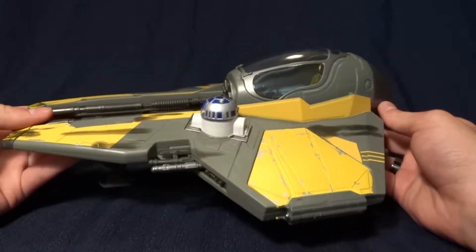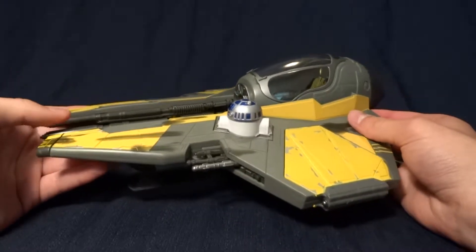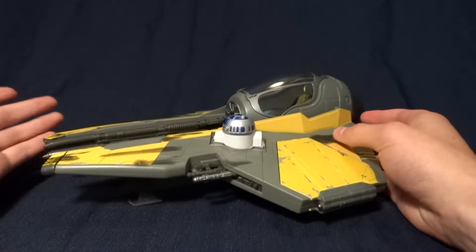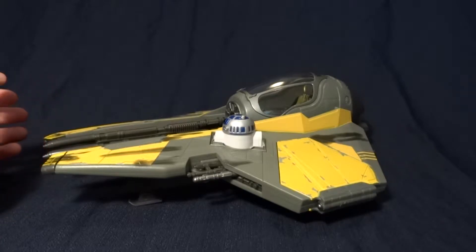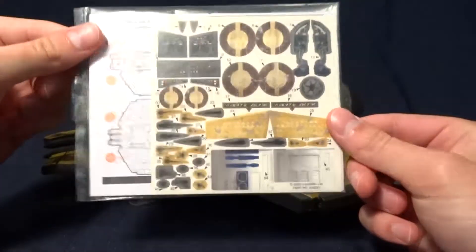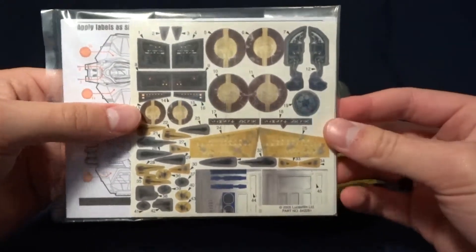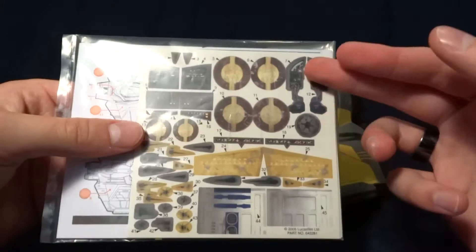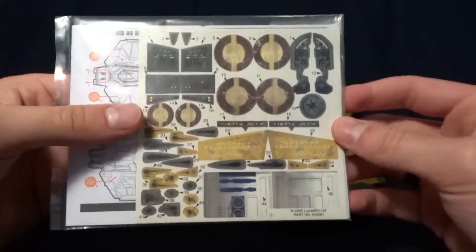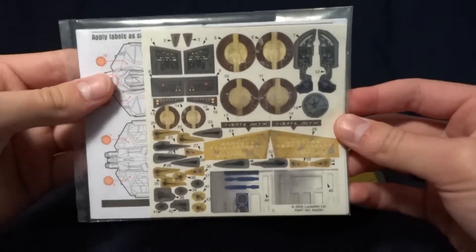We'll go ahead and take a look at some of the stuff it comes with. I unfortunately don't have the box — I bought this out of town and couldn't bring it home, didn't have the space. But I do have the sticker sheet and instruction manual that came with it. This is a new channel, so people don't know this: I hate stickers for ships. I think it's cheap when companies don't just paint it onto the ship itself or the figure, so I refuse to apply these.